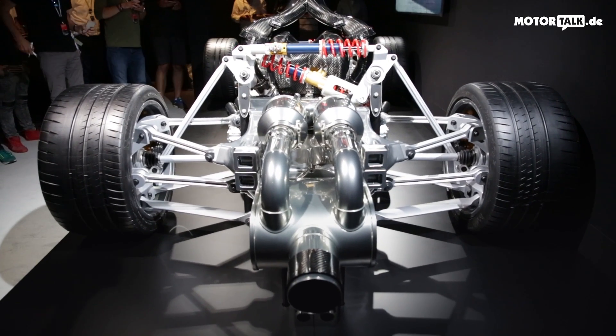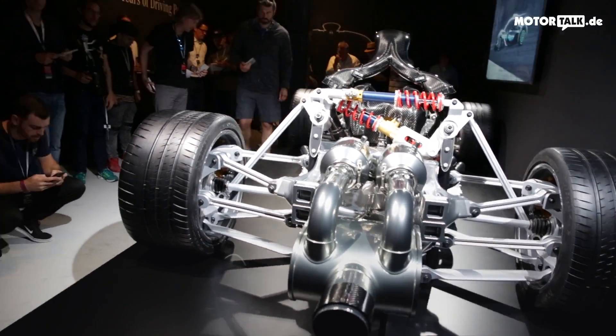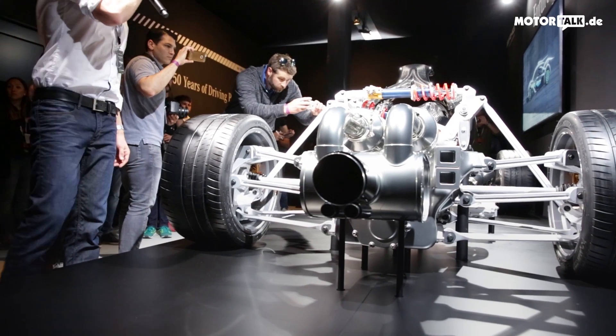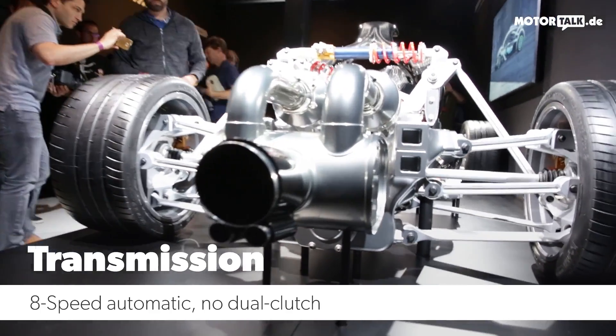There's also a silencer here to give a sound which is at least somewhat appropriate — though it's still going to be loud, of course. And we have this single exhaust pipe at the rear.